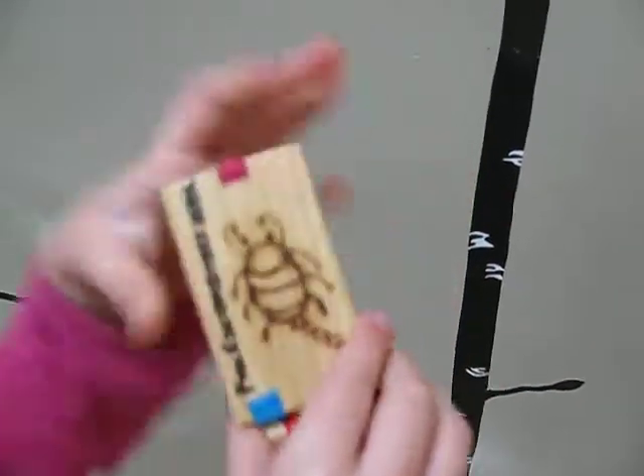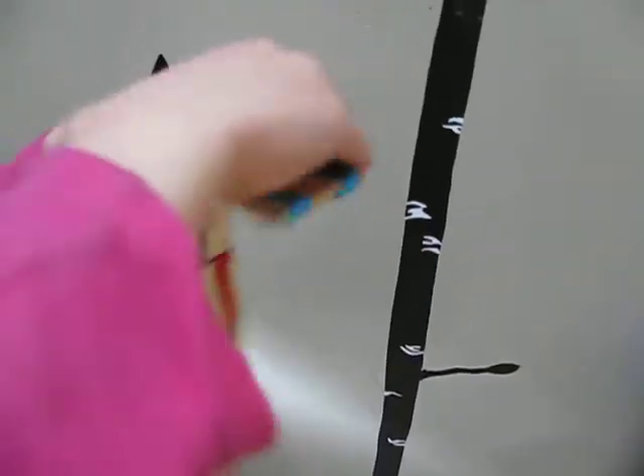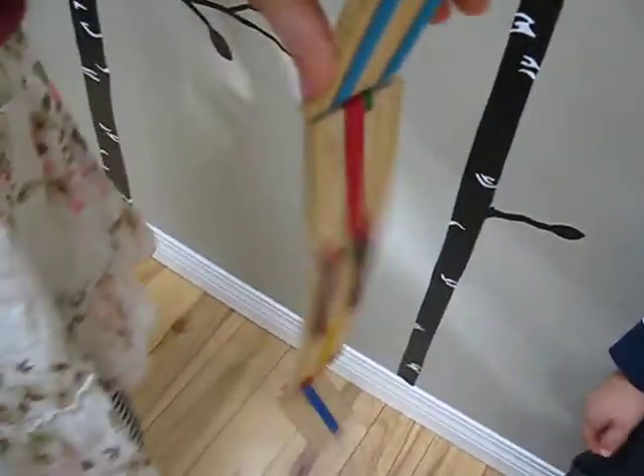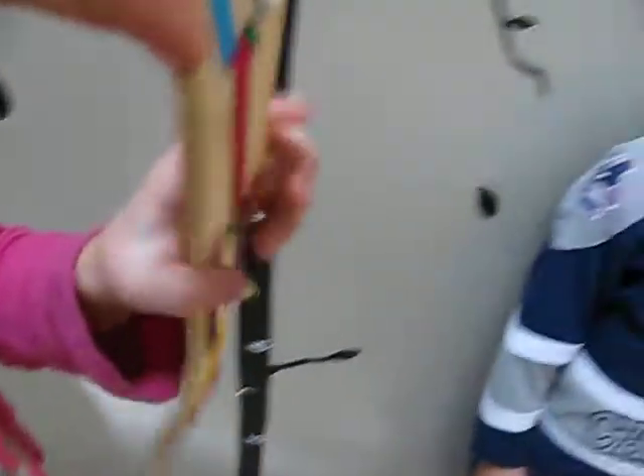There's a bug on the front, and what you do is you fold it and look what happens. And it's pretty easy to do. And this is how you close it up. There you go,